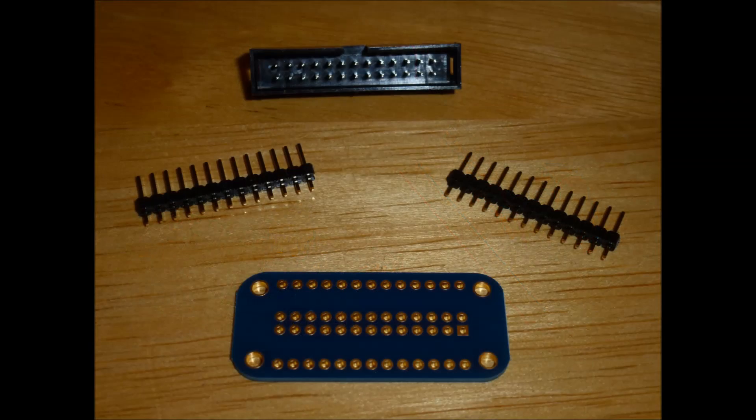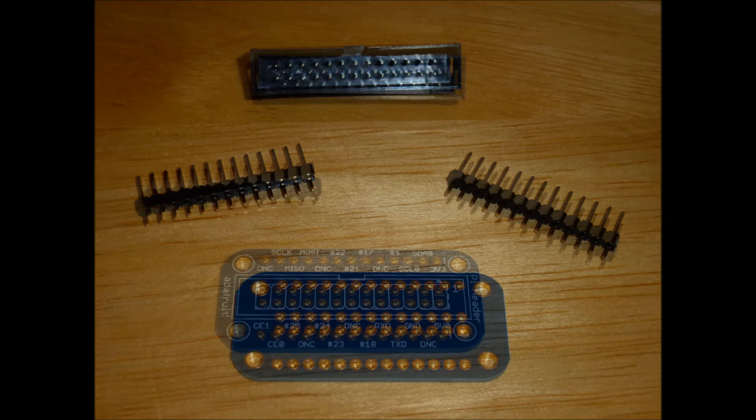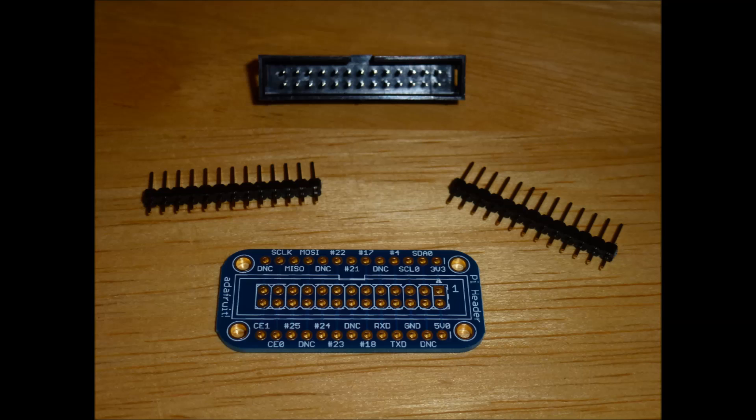I got my Pie Cobbler from SK Pang in the UK. Some of the Adafruit stuff can be a little bit tricky to get hold of in the UK. What you're going to get is the pin headers that will connect into the breadboard and the 26-pin socket that will connect your ribbon cable up to.